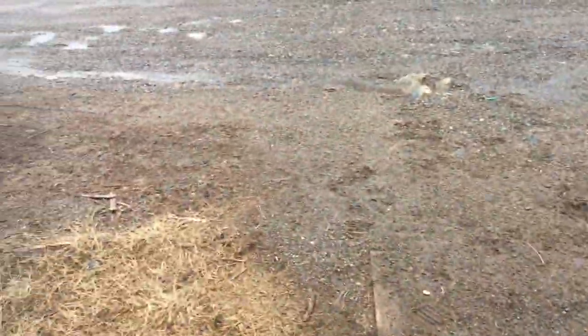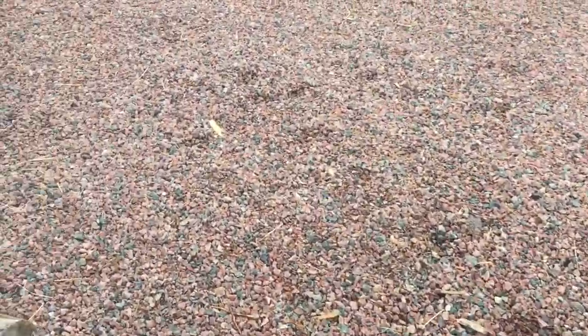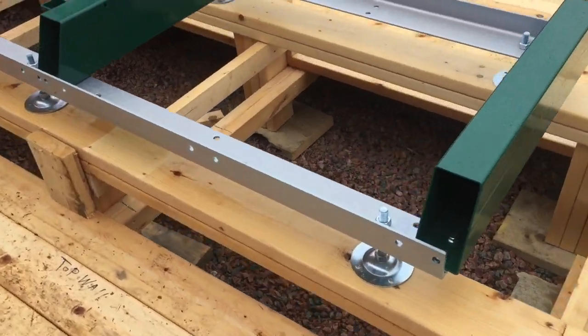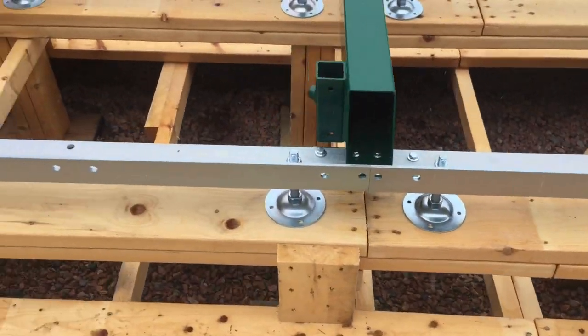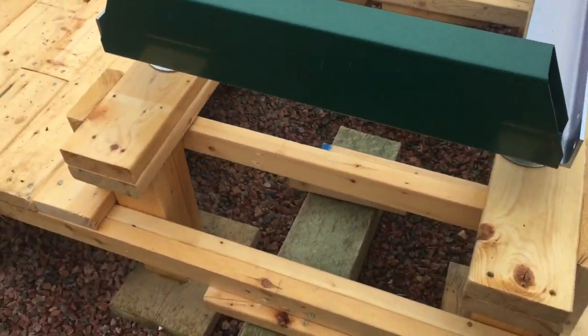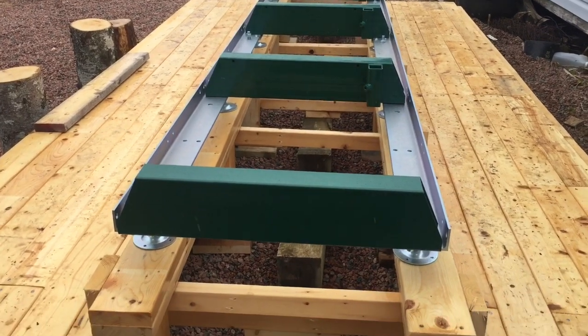We'll go around there now. We're getting pretty well put together. A few little pieces to put on there now and that'll be it. Looking good. It's almost level.